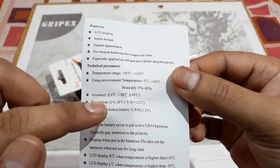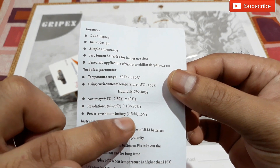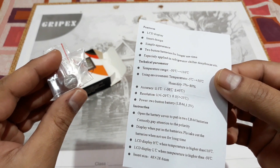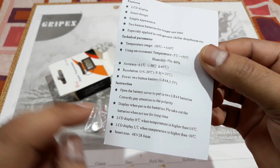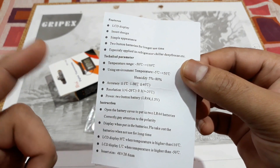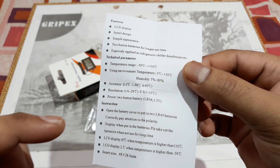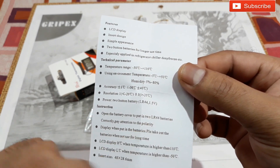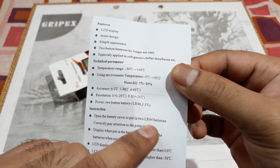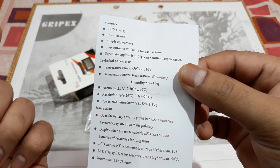Accuracy is plus or minus one degree. It uses LR44 button batteries. If you want to buy extra batteries, just search for LR44 on Amazon or Flipkart, you'll get them. If you want to buy from a local store, ask for button batteries LR44 — you can get them from local electronic parts stores or even watch stores.